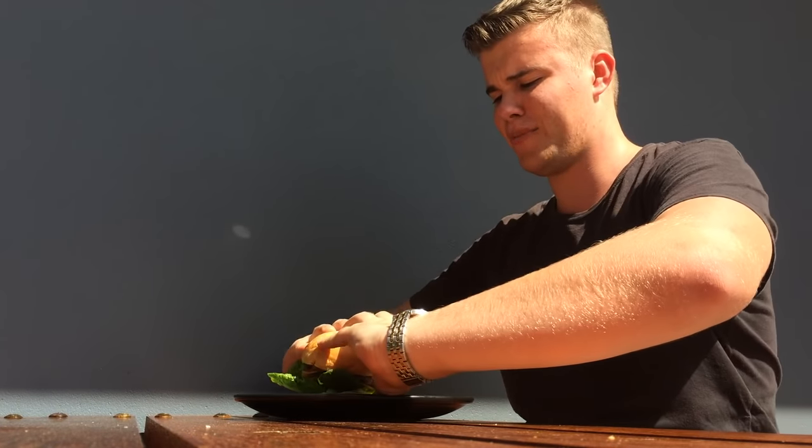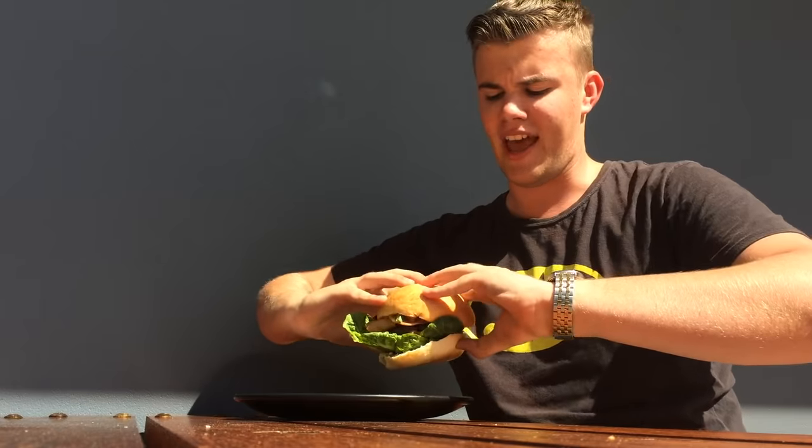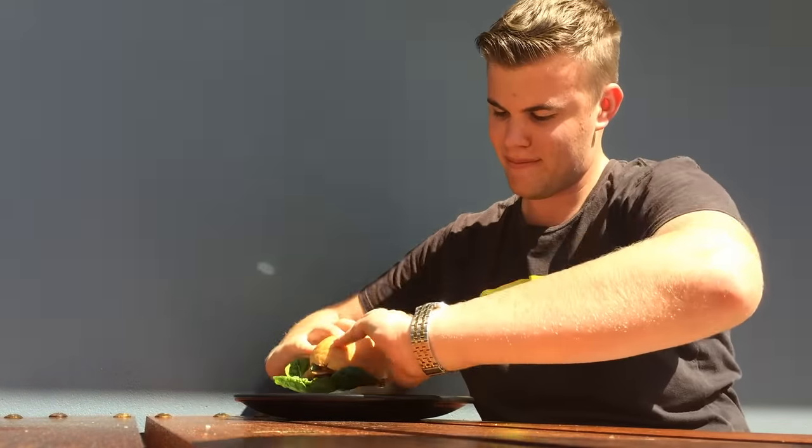Alright, let's dig in. So initially when you think of eating a burger, you put your hands like this to hold it — but look at that, that's just making a bit of a well. Everything's just ready to slide out like a slide.